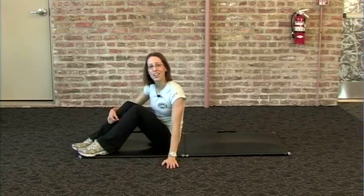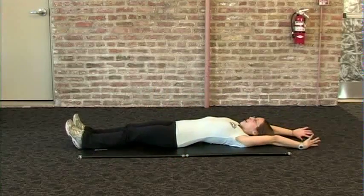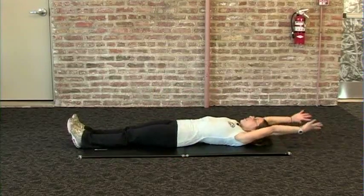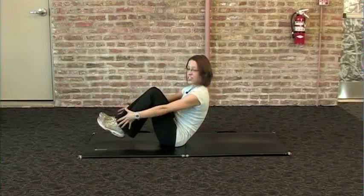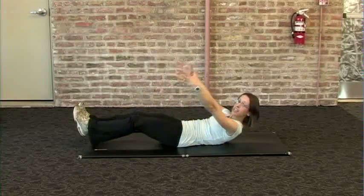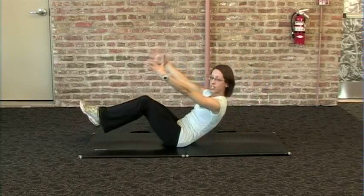Just grab a mat or have a seat on the carpet. Begin by lying down, extending your legs long, reaching your arms up overhead. Inhale, then on your exhale, use the strength of your abdominals to roll all the way up, lifting your legs at the same time. Round your spine, hitting one vertebrae at a time as you lower down to the ground.